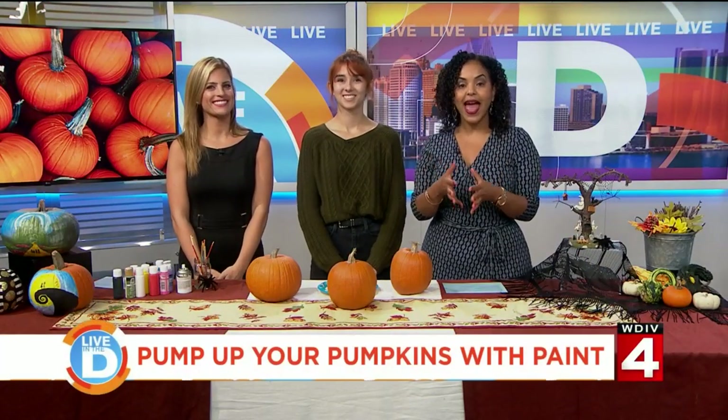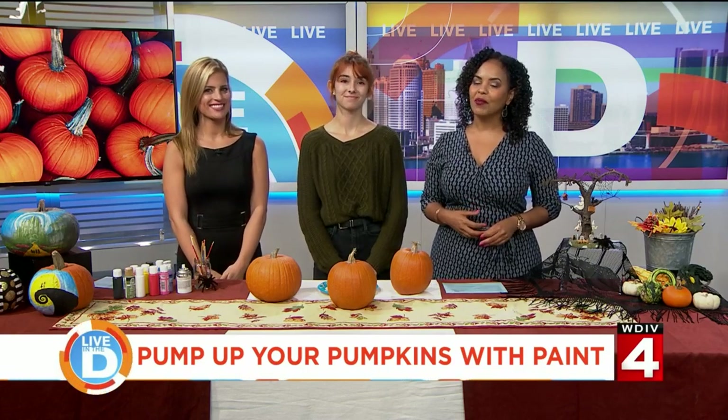Getting your pumpkin ready for Halloween can be fun, creative, and safe when you ditch the carving tools and get out some paint. We want to welcome artist Isla O'Connor, who is going to show us how to paint a great pumpkin.